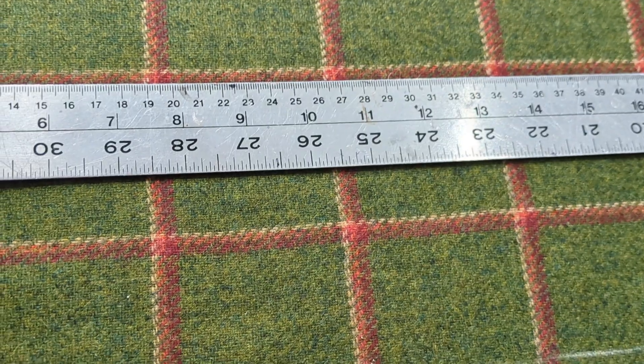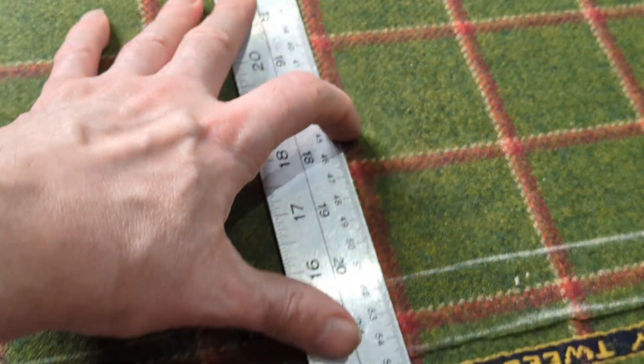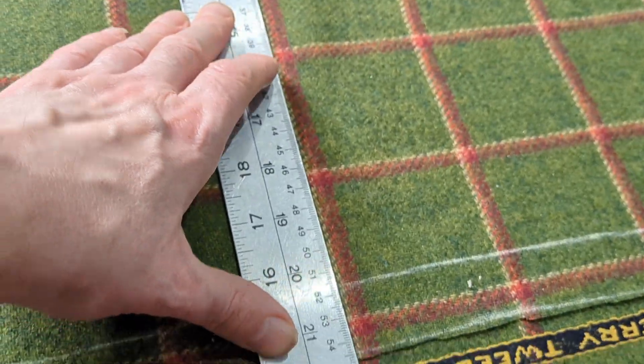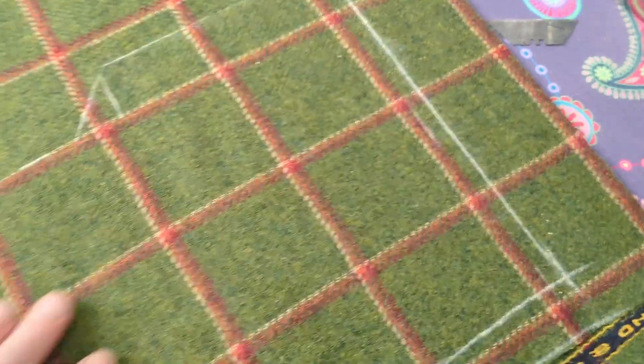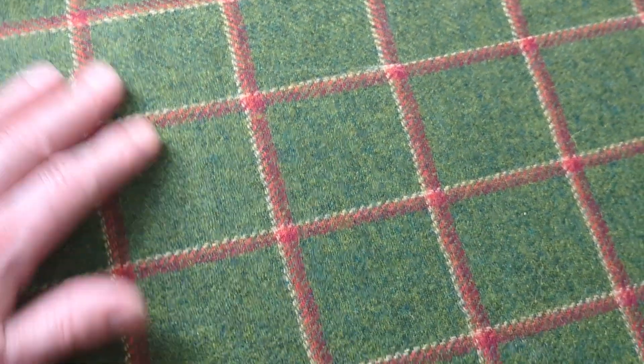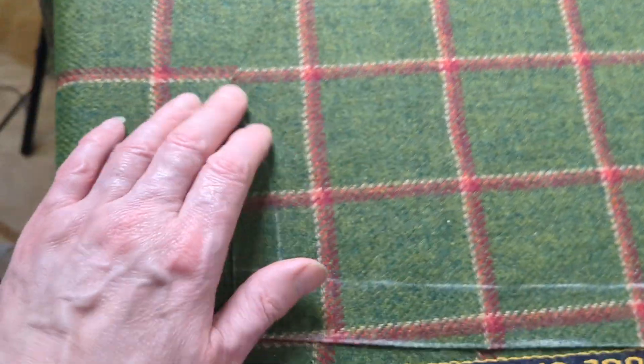You've got to make sure the check lines run straight as well, going across too. Sometimes the weave, sometimes the actual lines can be off — that's usually not on high quality fabric. On a low quality fabric you usually get that where they're not straight on grain sometimes.